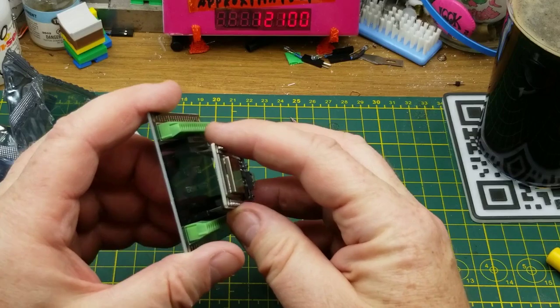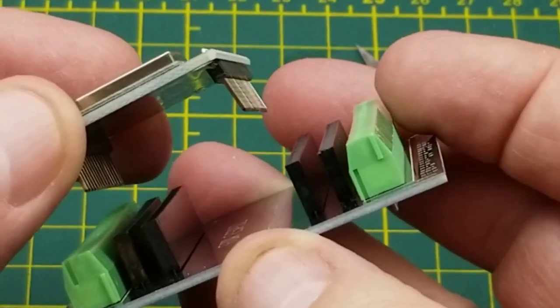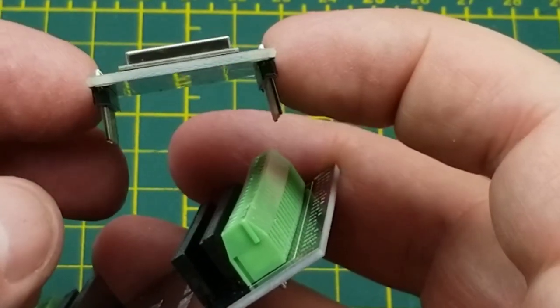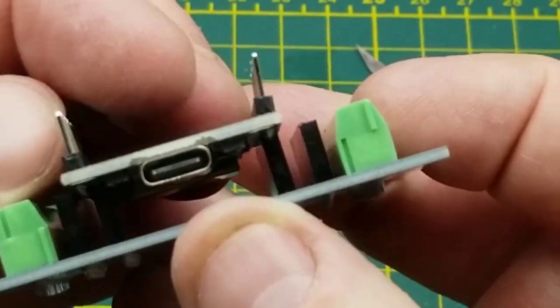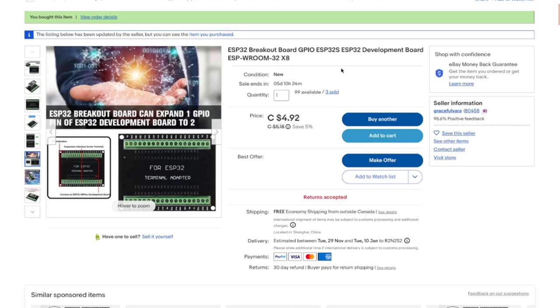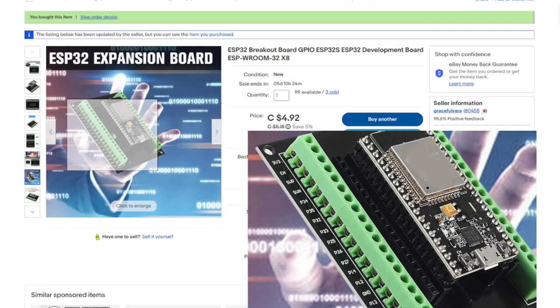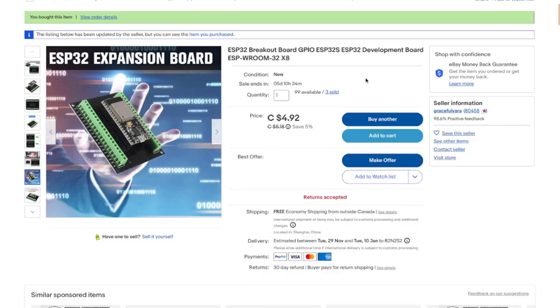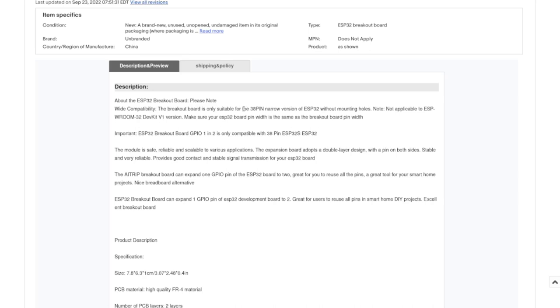Unfortunately the pin spacings just don't work out — it doesn't go this way, doesn't go that way. The pins are a little wonked out. This is the ESP32 breakout board GPIO listed at $4.92. It looks like it should work based on the product photo. I wonder if the pins and sockets are just soldered on wonky.